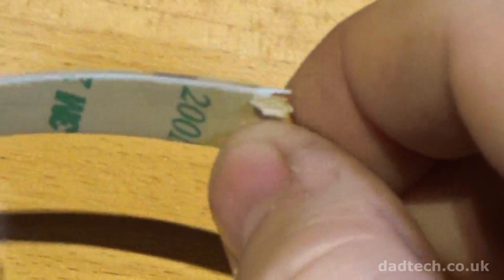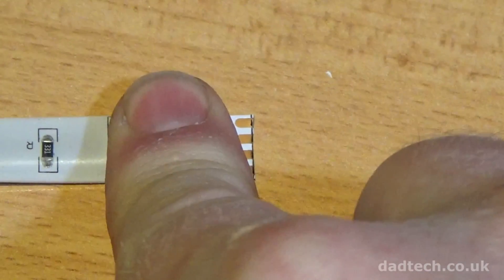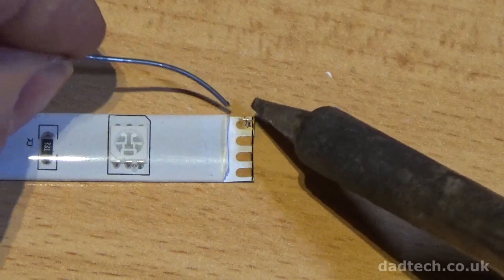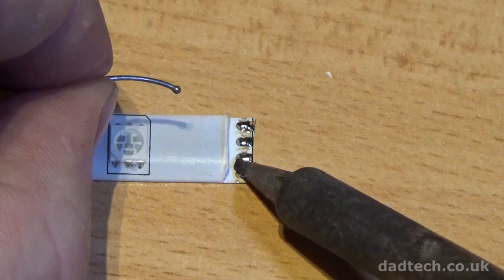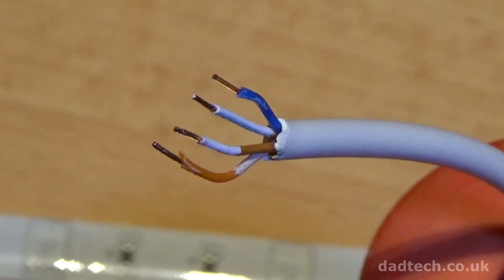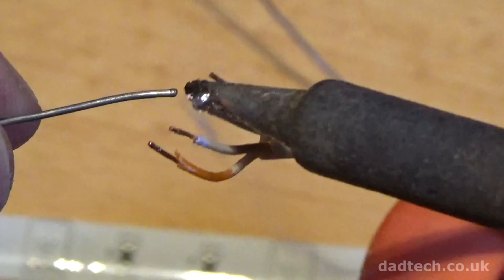Now we need to tin the ends to help solder. Trim away a small amount of the backing strip and stick the LED strip to a top. Then coat each point with solder. A single colour strip will have 2 points and a multi-colour strip will have 4 points. Do the same to your wire — this will need 2 cores for a single colour and 4 cores for multi-coloured. I've used some alarm cable here as it meets the rating.